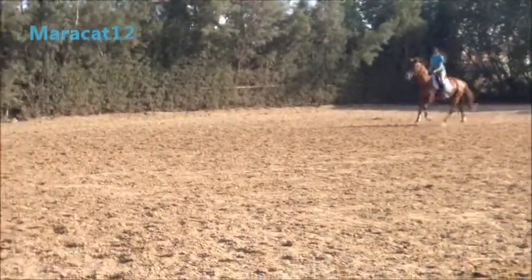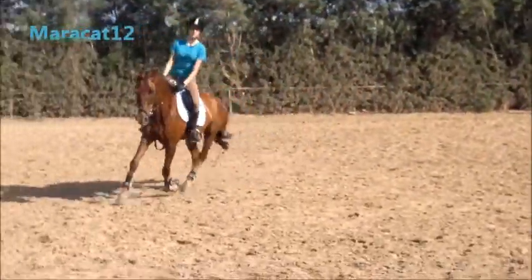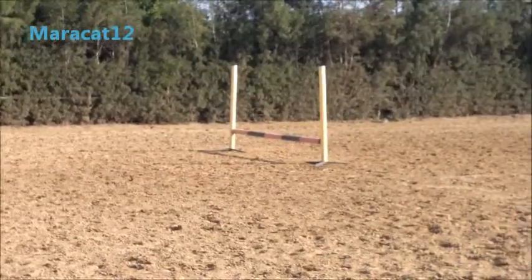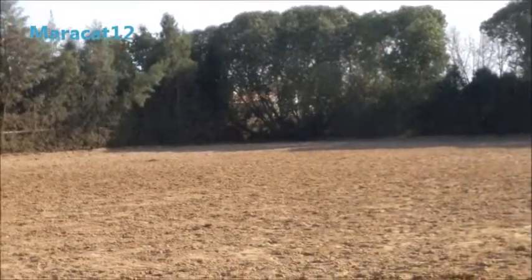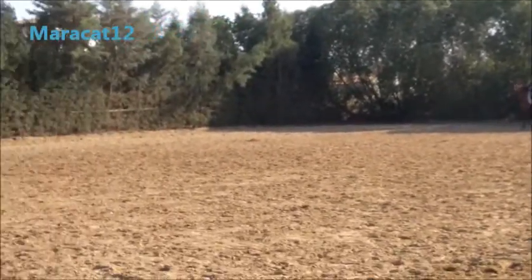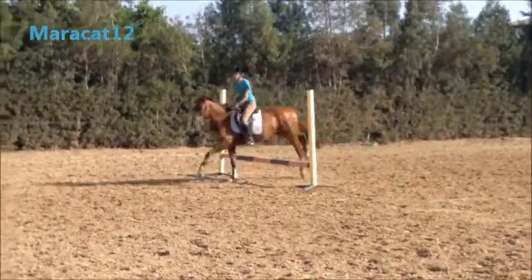Shoulders back. Good. Really sit up, Aphrodite. And wait, wait, wait. Yes, good one. Have a really good rhythm. Good. Excellent.